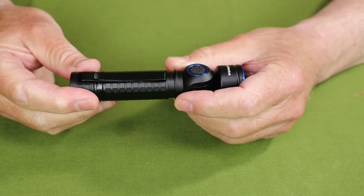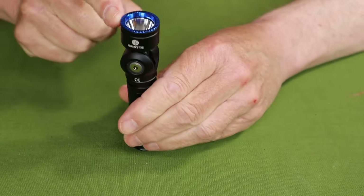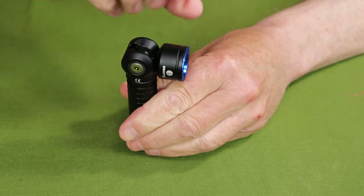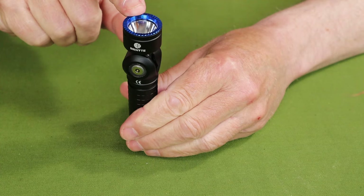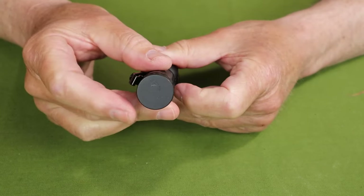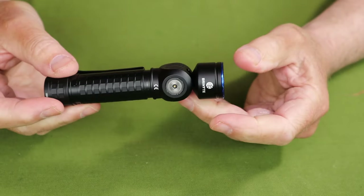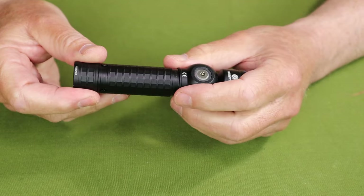It does have a few unique key features. One that stands out is the rotating head on top, which can be angled to 90 degrees — that has really come in quite useful. It also has a magnetic base, and combined with that rotating head, I've used this quite a bit for a lot of around-the-home repairs.